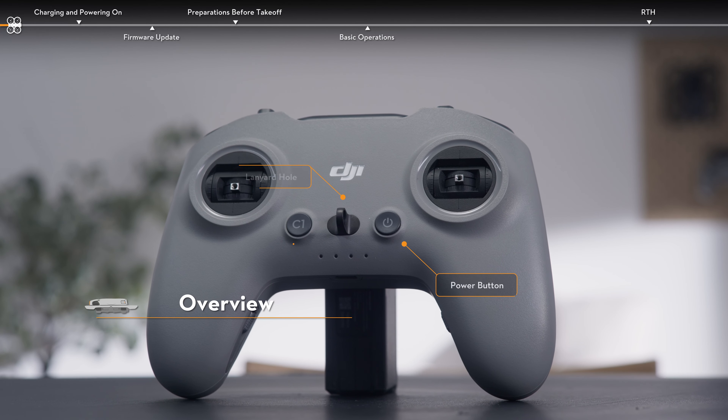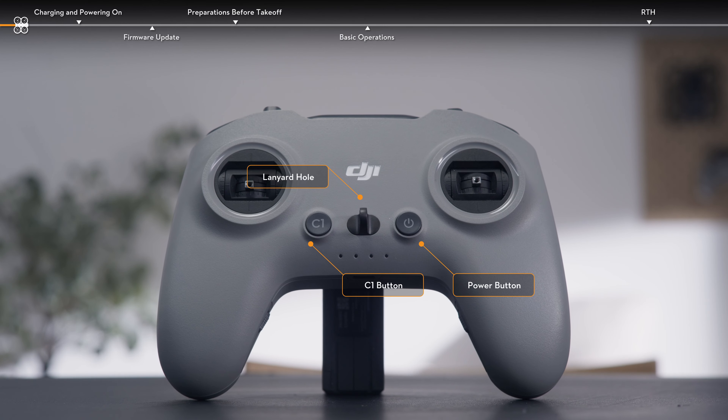On the front side of the remote controller, you can find the power button, the lanyard hole, and the C1 button.